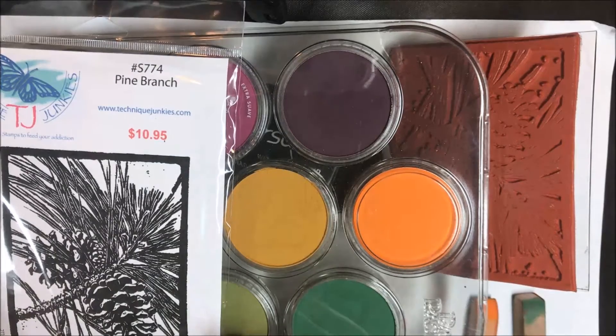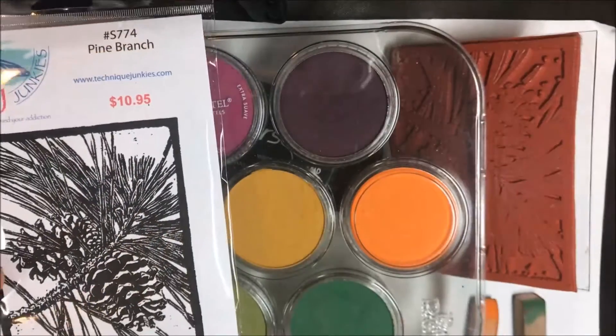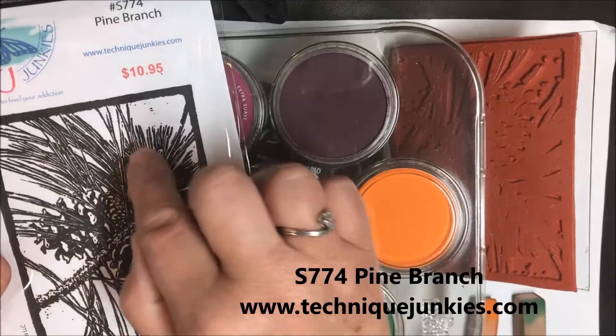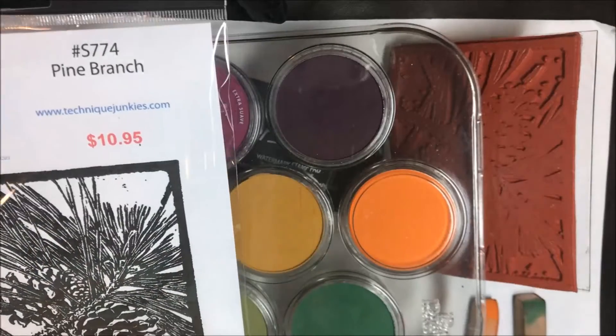Hi everybody, Pat Huntoon here from Technique Junkies. Today we're going to be making a card using the Technique Junkies Pine Branch stamp. You can see it's got some pine cones and some pine boughs here, some white space, and a nice frame. That's the Pine Branch set, S774.